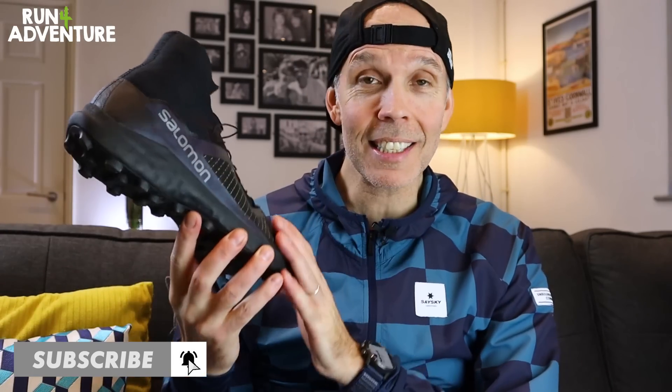Welcome back, or if you're new to the channel then welcome — it's great to have you along. I'm Lloyd Purvis and this is Run For Adventure. For those of you new to running or new to trail running, the Salomon S-Lab Cross 2 is a high-performance soft-ground trail running shoe. It's been developed to run super quick on very technical wet muddy boggy trails, so it should perform really well here in the UK, especially in winter conditions.